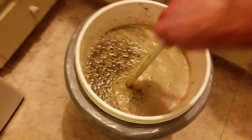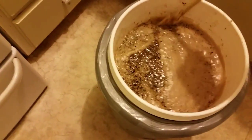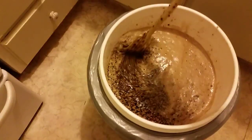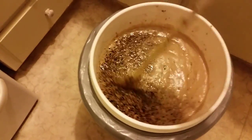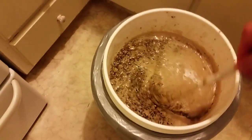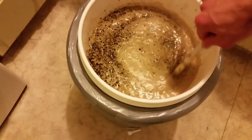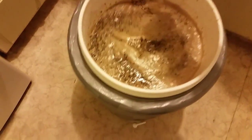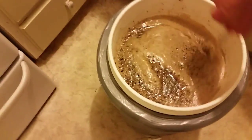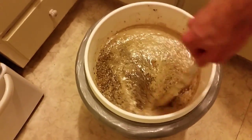Just mashing in the imperial stout. I managed to get an extra degree on my mash temperature, so I'm giving it a little extra stir to make sure I've got no dough balls in there - that'll hopefully bring it down one degree. I was aiming for 70, got 71, so yeah, don't want it too hot - we want some sugars in there.